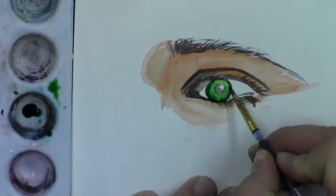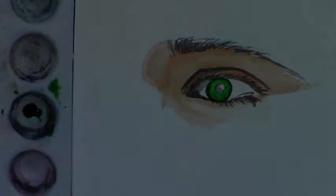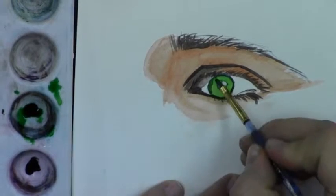I just want a nice even coat and I'll let that dry. Then I'll paint another wash into the outer part of the iris using the same color, just to give it some variety of tone.